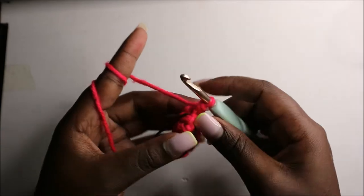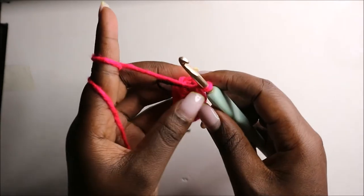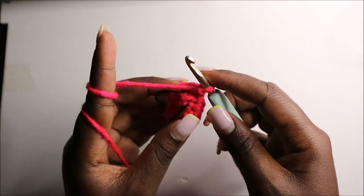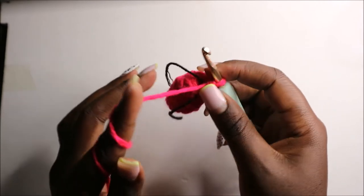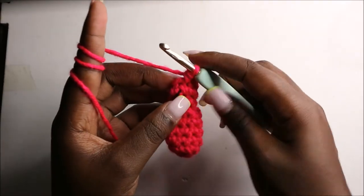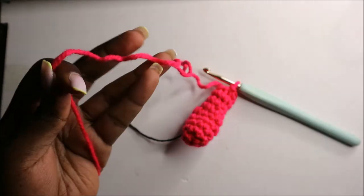For the next three rows, row seven through row nine, do single crochets all the way around in each row for a total of six single crochets. Before you continue, make sure you stuff the bottom part. After the ninth row, remove the marker, slip stitch, and cut off the yarn long enough for sewing.